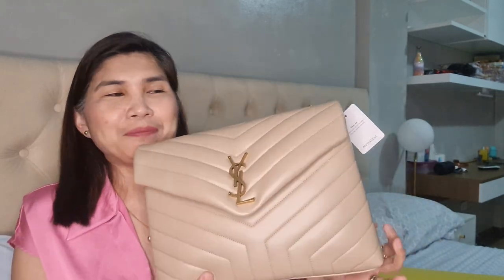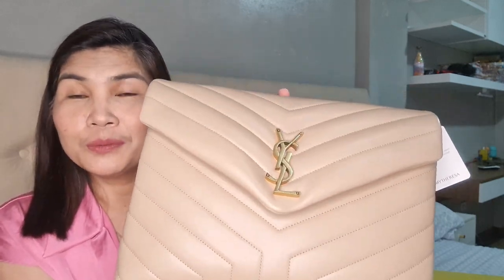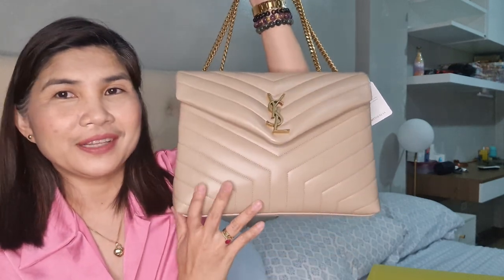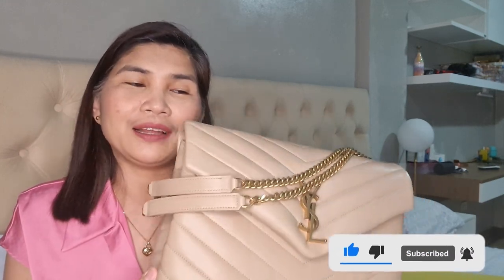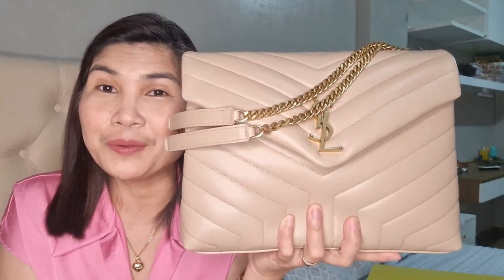This is my unboxing of this very beautiful YSL Lulu bag in the medium size and in the color dark beige. Thank you for watching. Hope you like this video. Please do subscribe, don't forget to click that notification bell so you would know when I have new videos. See you in my next video. Have a great day everyone, stay safe.